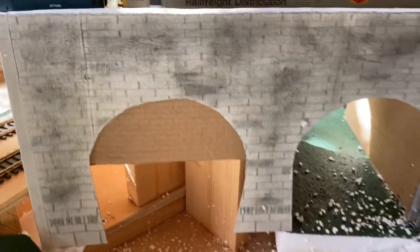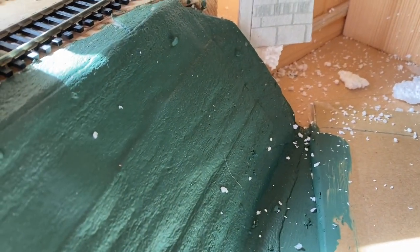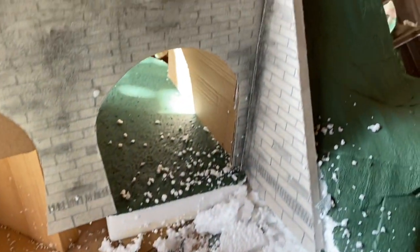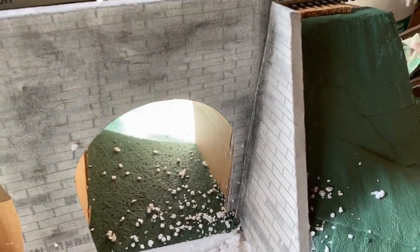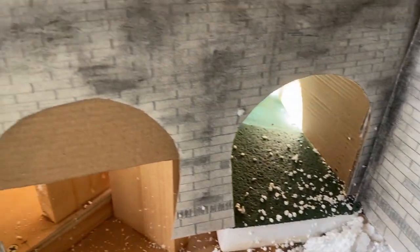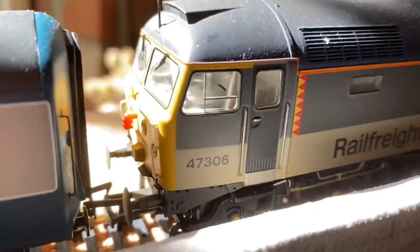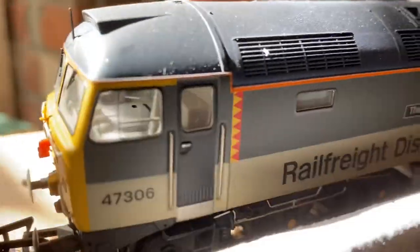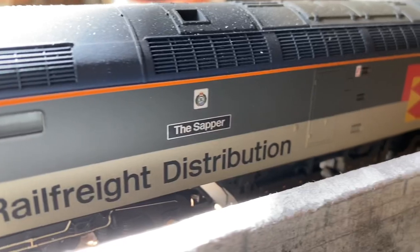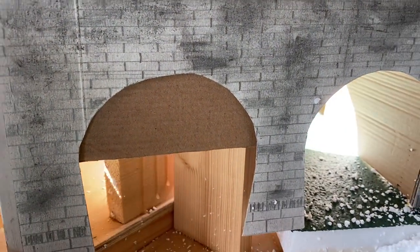That's just a brief look to give an idea of how the structure is going to be. The embankment's going to be built up, and obviously the landscape I've just painted is a very rough version just to get an idea of what it looks like — it will be properly done with more layers and scatter material as I progress. I'll give you a nice look at the Marvelous Rail Freight Distribution Sapper. I've done a review on that in one of the other videos.